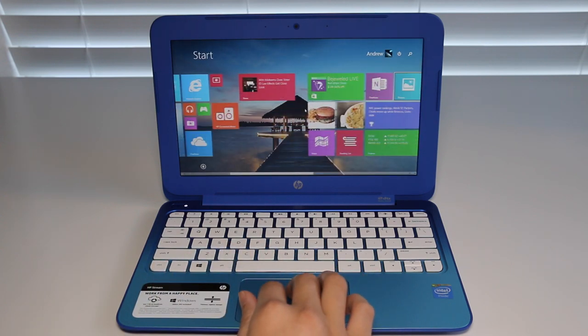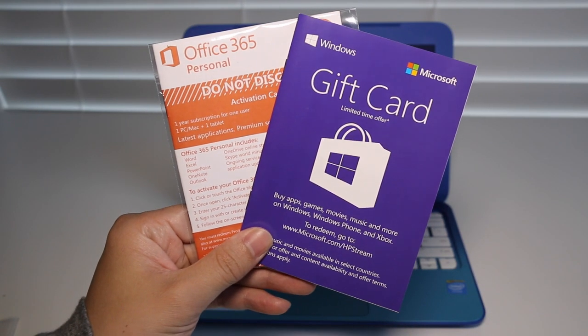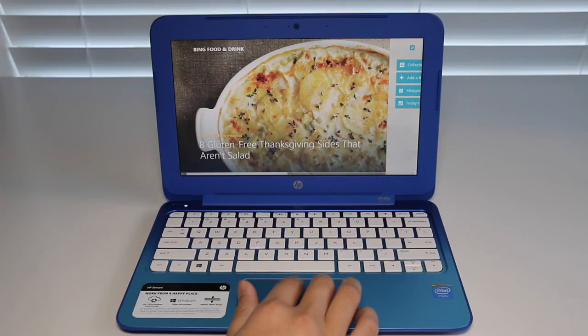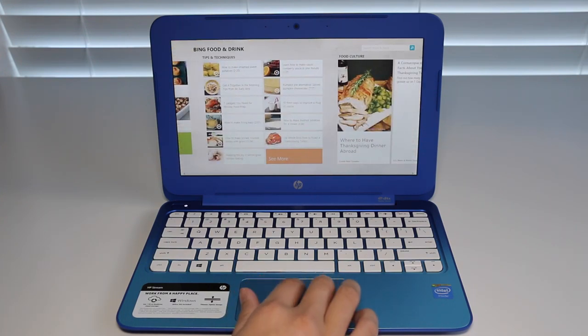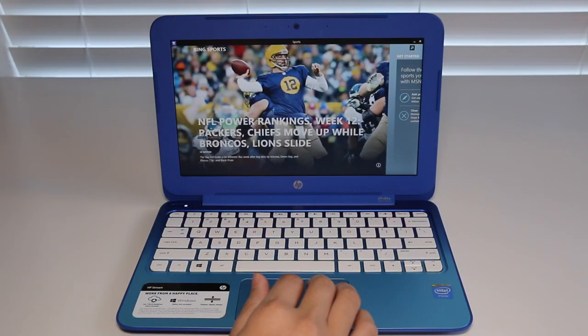For $200, you get a full Windows 8.1 laptop, a one-year subscription to Office 365, and a $25 gift card to the Microsoft online store. HP and Microsoft are aiming this laptop towards the casual user who wants it for basic productivity like word processing, browsing the web, and even watching 720p HD video. We'll also find out if it can handle light-duty games.